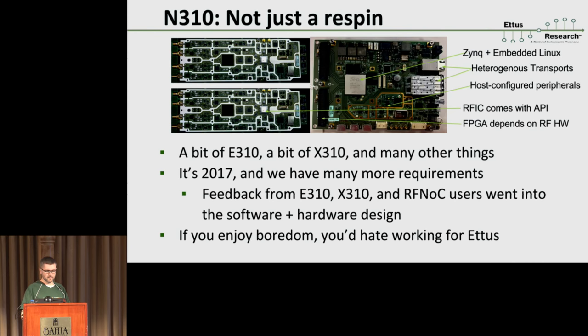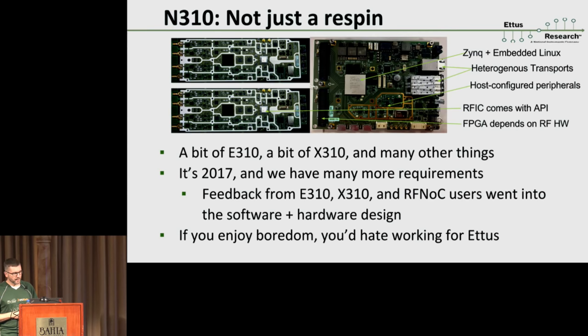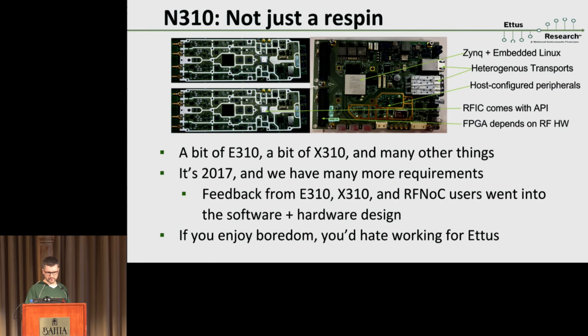All the ADCs and DACs, for example, are now on the daughterboard — that's also different from the X310 design. So that means the FPGA image is now dependent on the daughterboard you plug in. These are all things that sort of shuffle everything up, and we have to go through them and figure out how to solve them. I've got a couple of challenges on the next few slides I want to highlight.